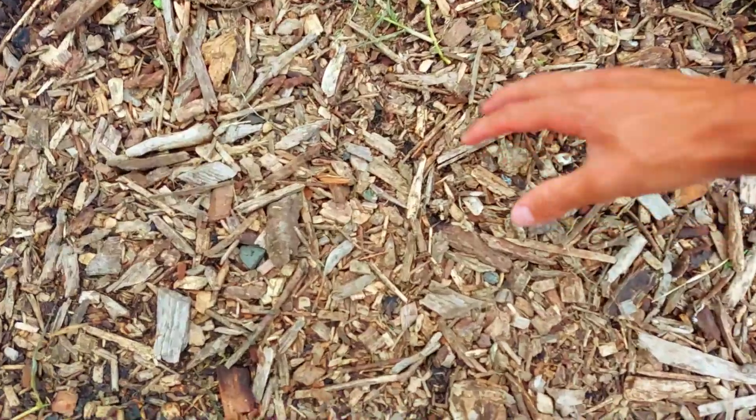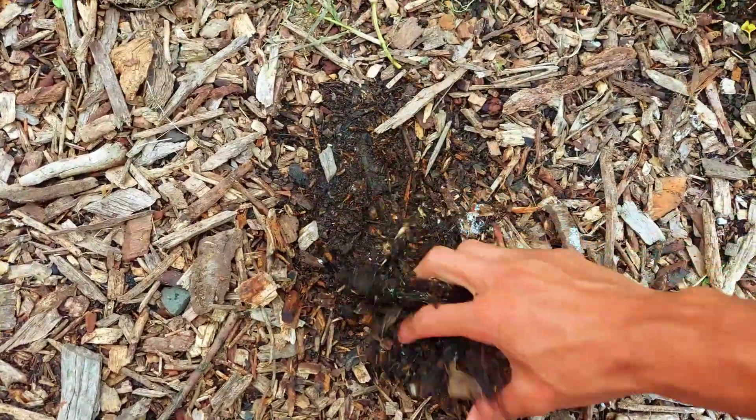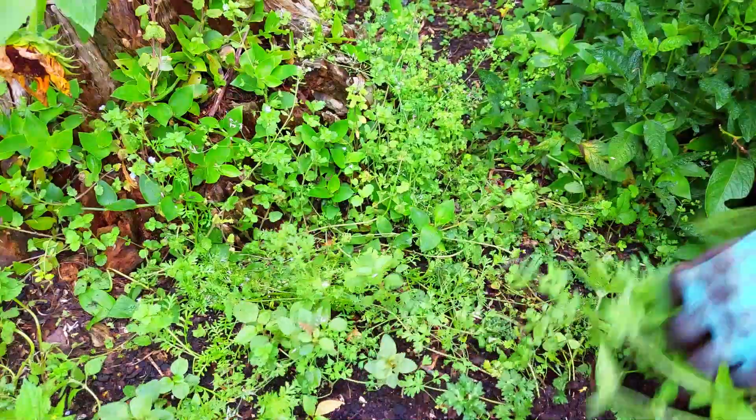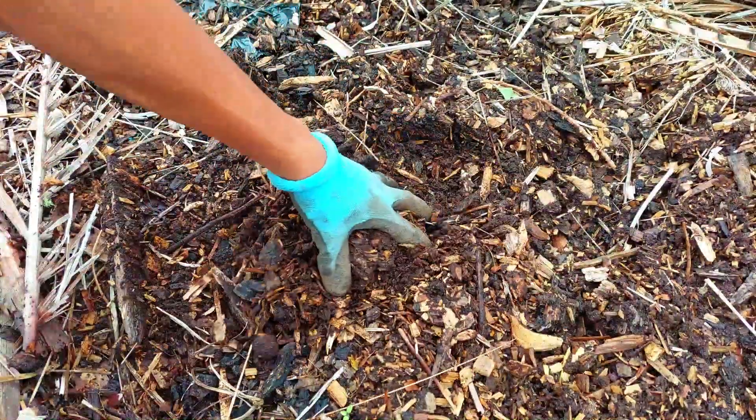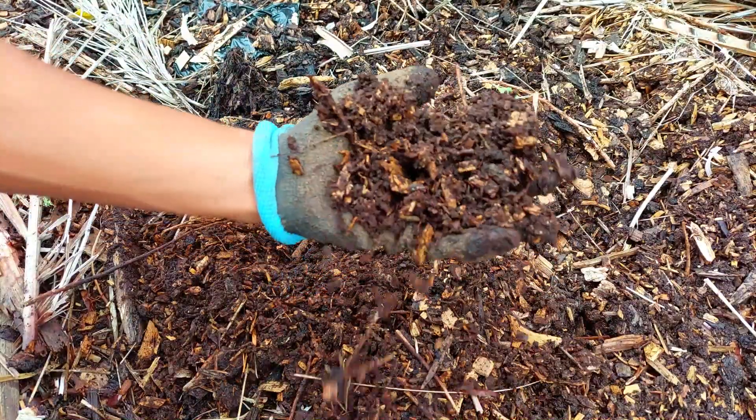If you add a thick enough layer they will also suppress the weeds and grasses. Using wood chips is also great because they hold on to moisture very well, so it's great if you live in a dry climate.